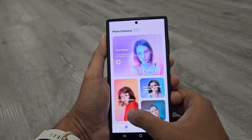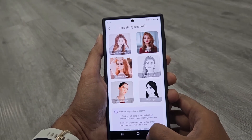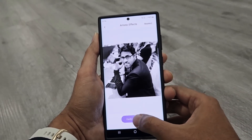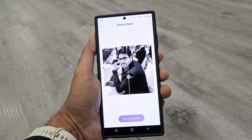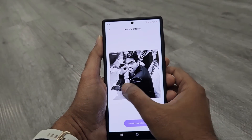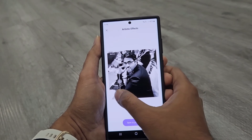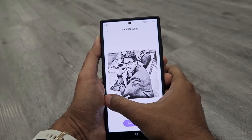The next one is Portrait Stylization. Here we have multiple filters that you can apply on your pictures to give them a unique look, like a painting or anime character. There are six different filters provided, and depending on your preference you can select any of these and apply them to share your images on social media.